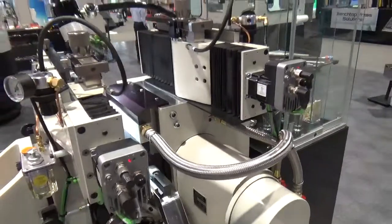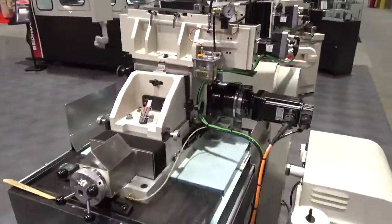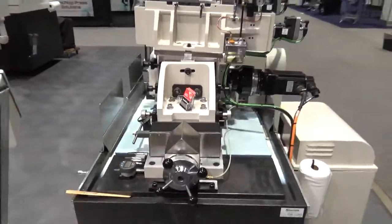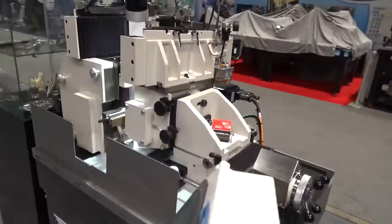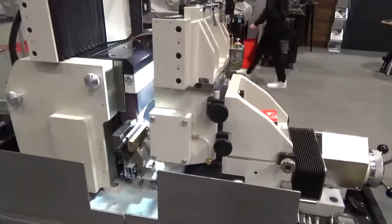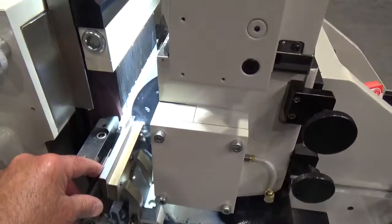Grinding a screw extractor at the show is a cool part, but the history of the machine is even more impressive. Grinding bar stock is old news — PCD, ceramics, and carbide have been there and done that. One of the most impressive applications we have done is over 8,000 parts per hour.